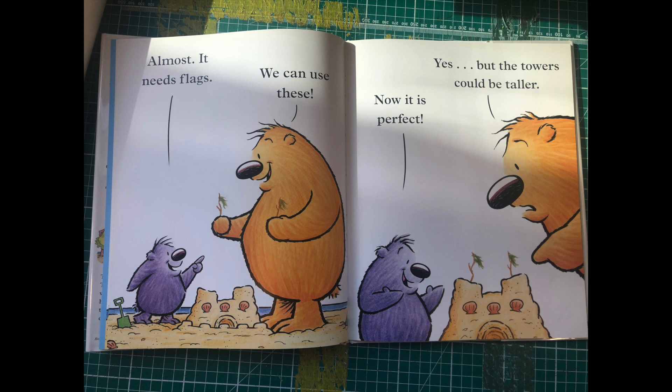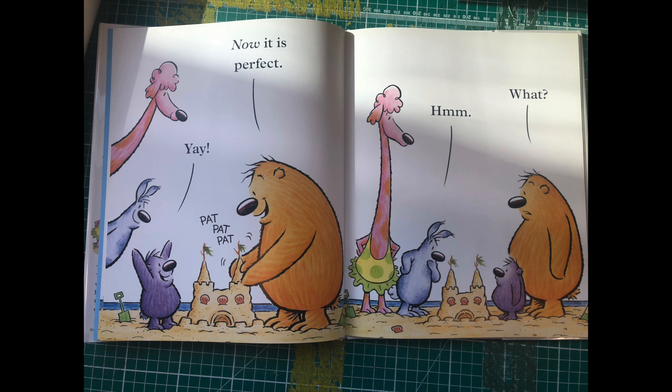It needs flags. We can use these. Now it's perfect. Yes, but the towers could be taller. Yay! Now it's perfect.